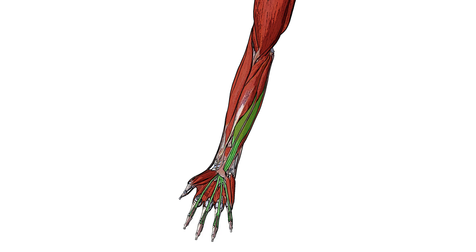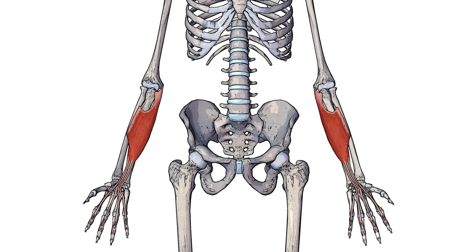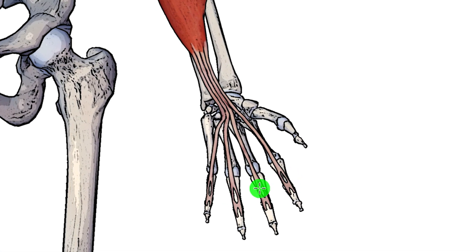The flexor digitorum superficialis has a close relationship to the flexor digitorum profundus muscle. Here we can see the flexor digitorum superficialis by itself, and I just want you to take a look at the distal tendons of this muscle. You'll notice that there's a little hole on each of these distal tendons, and these holes are for the flexor digitorum profundus muscle to pass through. You can see how the profundus is passing through that gap, connecting onto the tip of the finger, also known as the distal phalanges.